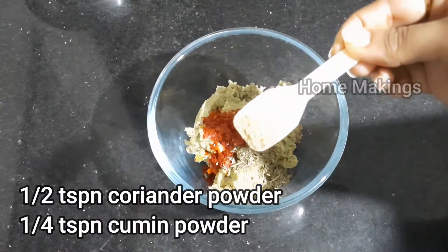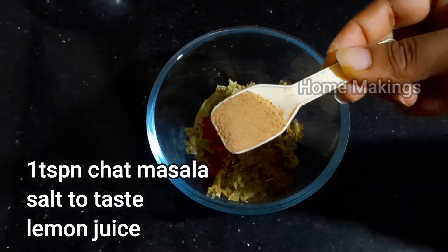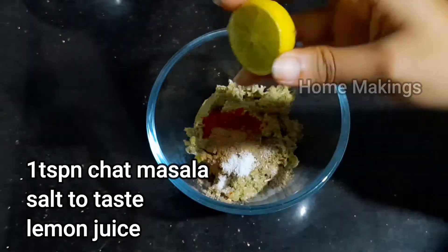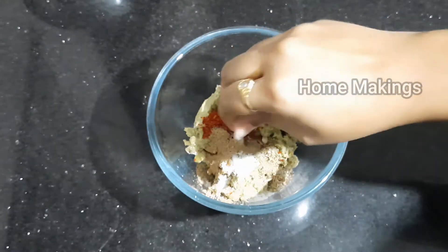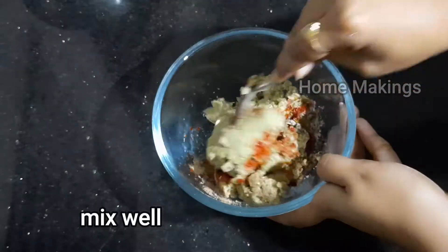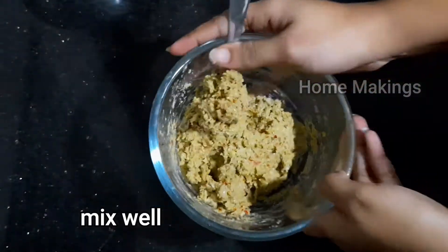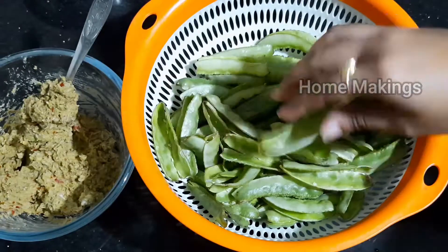Add salt to taste. As you boil it, add a little bit of salt to taste. Now we'll add salt to the ingredients and separate the skin.